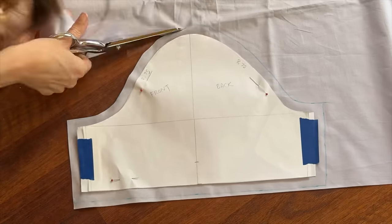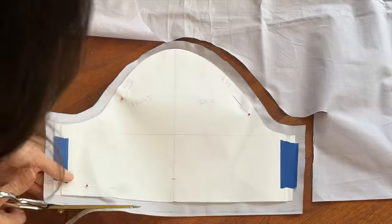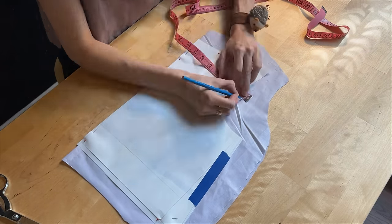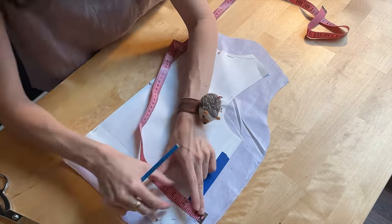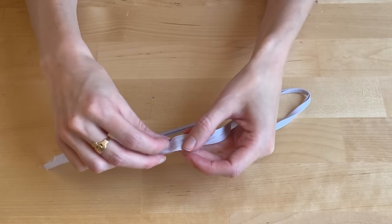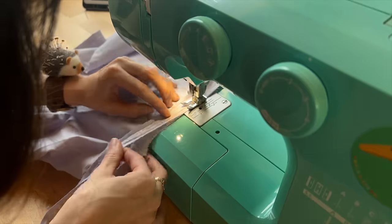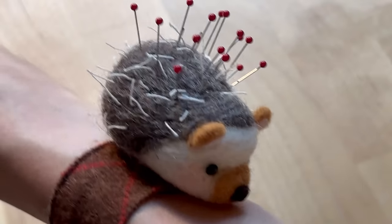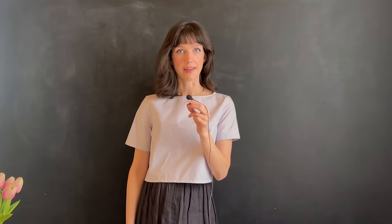I always do mock-ups for new patterns and I especially wanted to do one for this pattern since I didn't have enough fabric to do it over again if I messed up. I cut out all the pattern pieces with a half inch seam allowance and then created a quarter inch bias tape for the neckline. Then it was time to sew it all up — and yes, my pin cushion is a needle felted hedgehog.